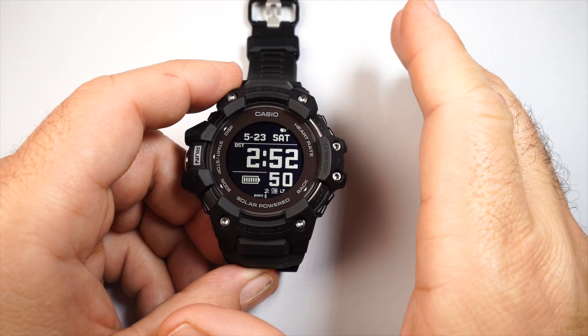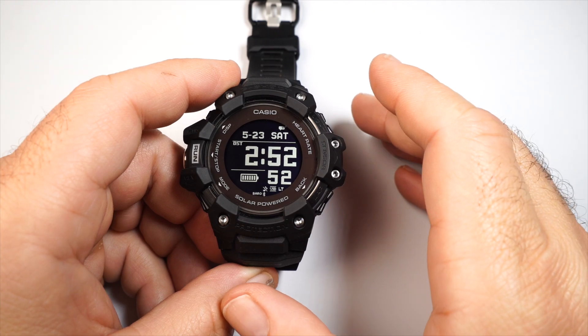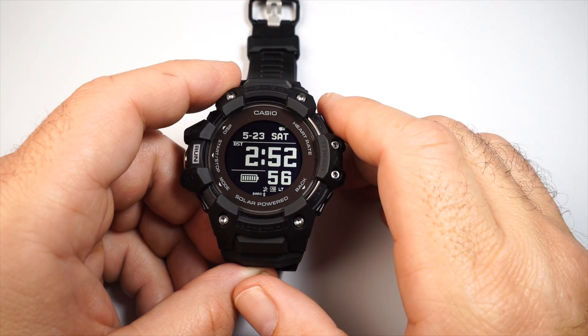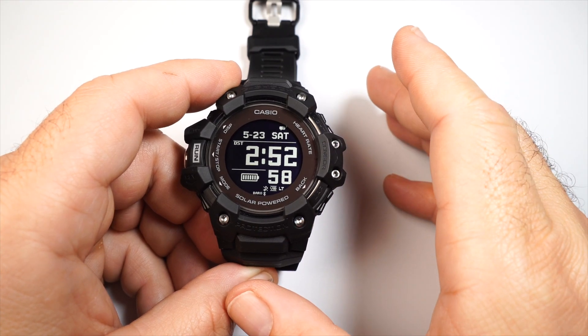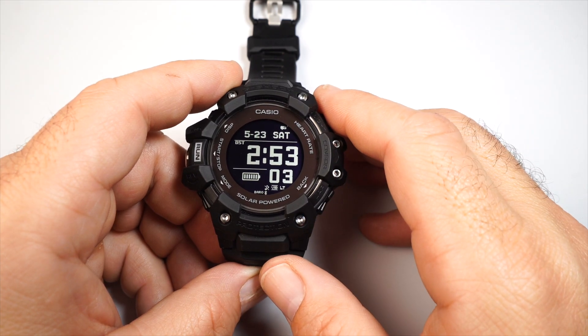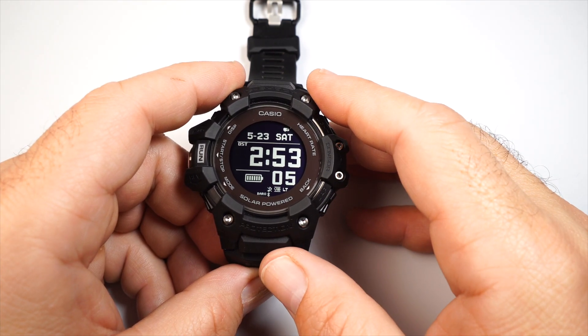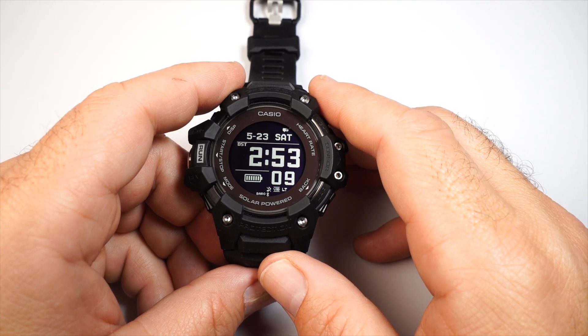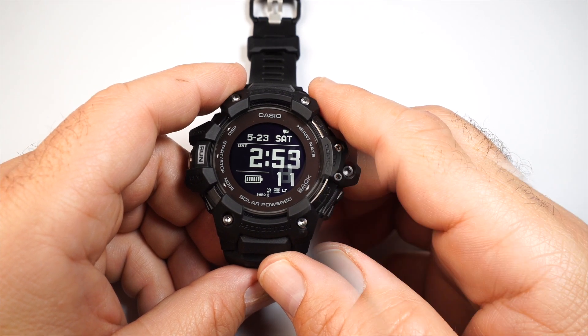Getting into the watch, this watch is fantastic. It's a good size, the screen is extremely legible, nice and bright. It's got a lot of features — more features than I think they've ever put into a G-Shock. It's got GPS, heart rate, it connects with your phone for notifications, and one of the things I love is it offers a vibration feature as well.